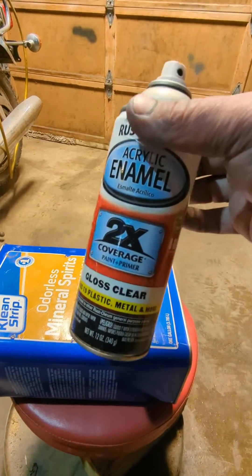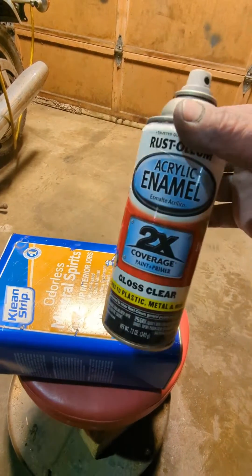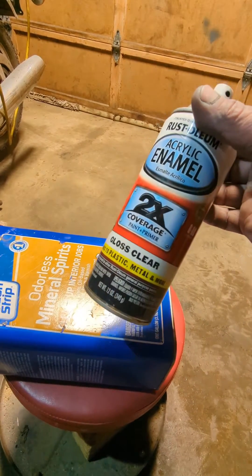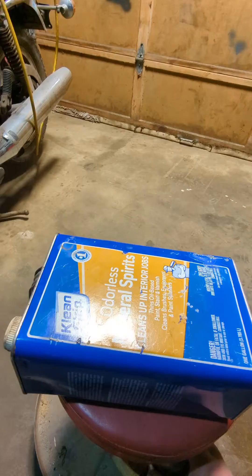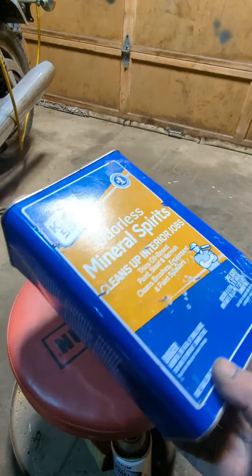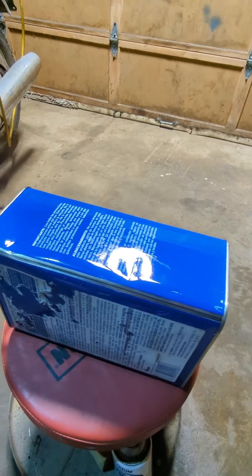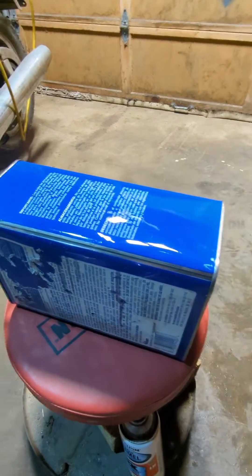I've been curious about how fuel or oil resistant this stuff is and I've been wanting to test it. Approximately seven days ago I sprayed this Rust-Oleum acrylic enamel on this empty can — this odorless mineral spirits can. You can see it on this side; see how shiny that is. I just want to see if it's fuel or gasoline resistant, so we're going to test it here.